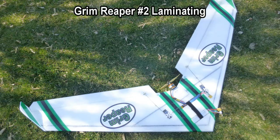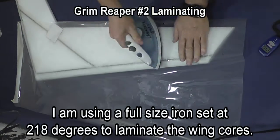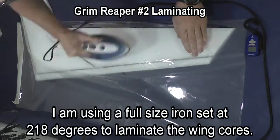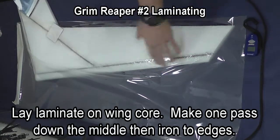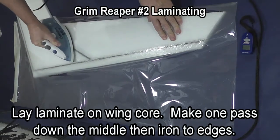This is Lee from Crash Test Hobby showing you how to laminate on my one-day plane. I'm using a full-size iron set at 218 degrees and I start by laying the laminate on the wing, taking a stripe down the middle of the wing and then working the laminate to the edge so that I don't get wrinkles. Making that one pass down the middle helps you from building up wrinkles as you go down the wing.